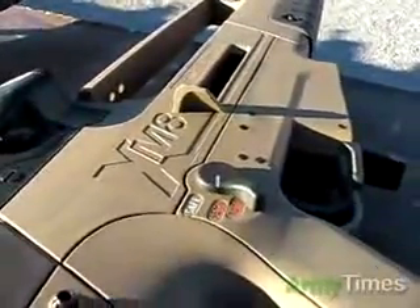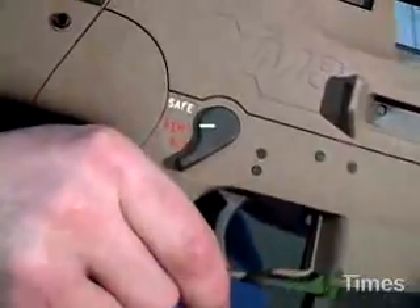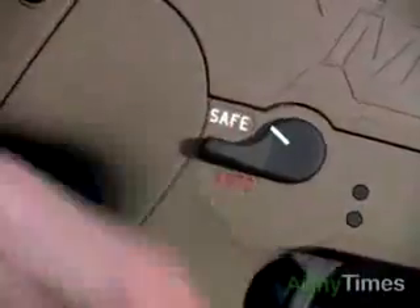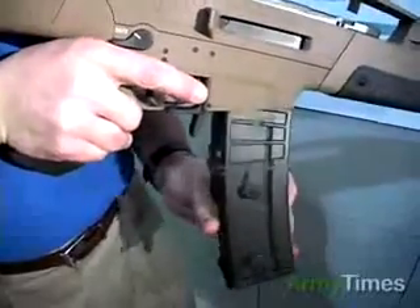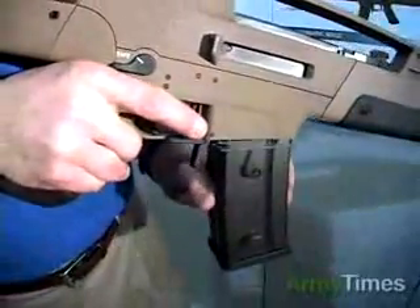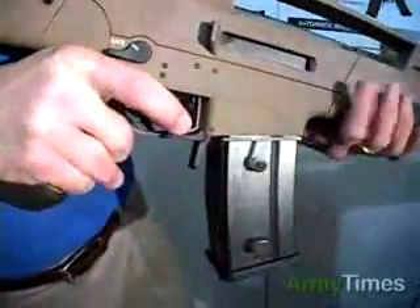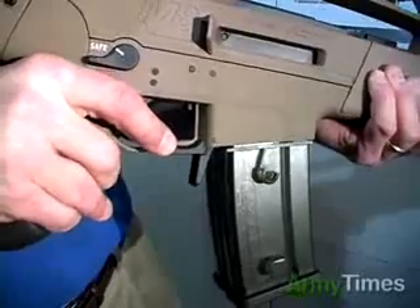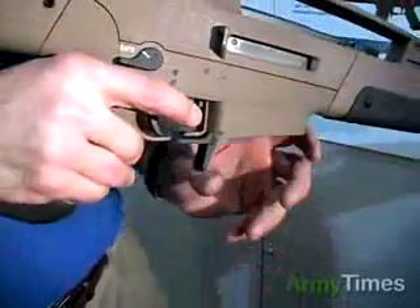The ambidextrous features of the XM-8 include an ambidextrous safety lever that has safe, semi, and fully automatic positions — it can be operated from either side of the weapon. With your handle and the pistol grip in the firing position, you can also push the magazine release to drop the free-falling magazine from the weapon while your non-firing hand retrieves the loaded magazine, which speeds up your magazine changes.